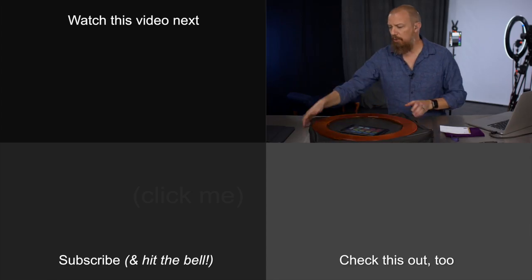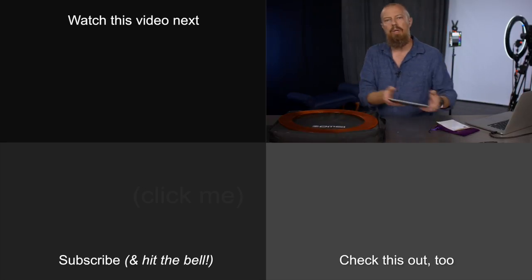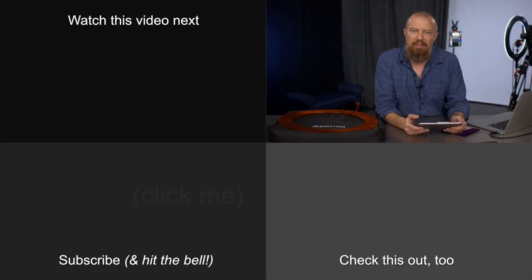Link down below if you want to pick that up — that's really all there is to it. For those of you watching live, we are going to jump into the Q&A portion of the show. If you have anything you'd like to ask, I will do my best to answer it. We'll see you back here in just a moment.